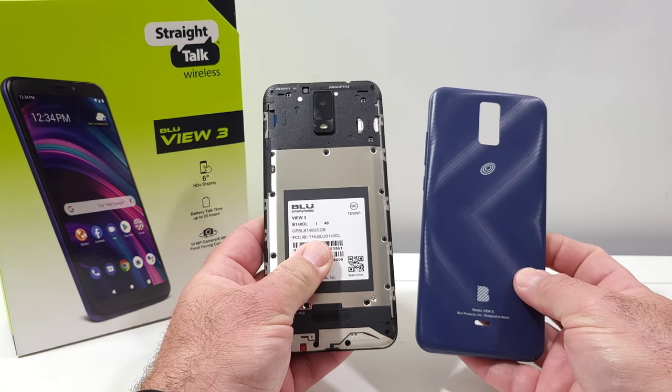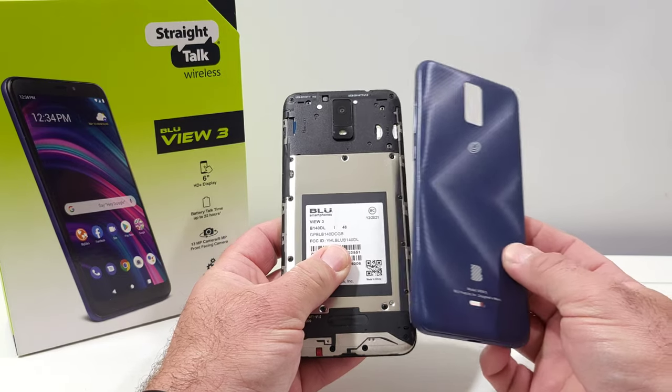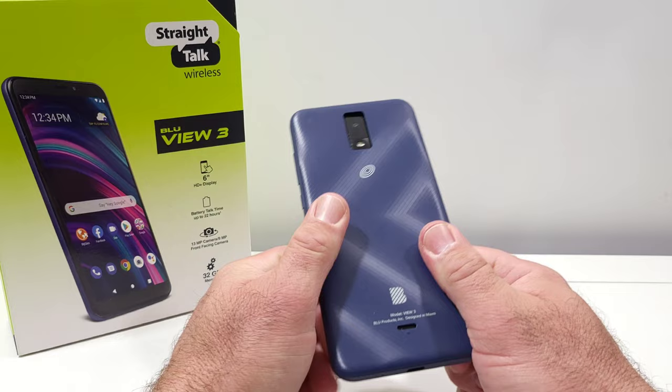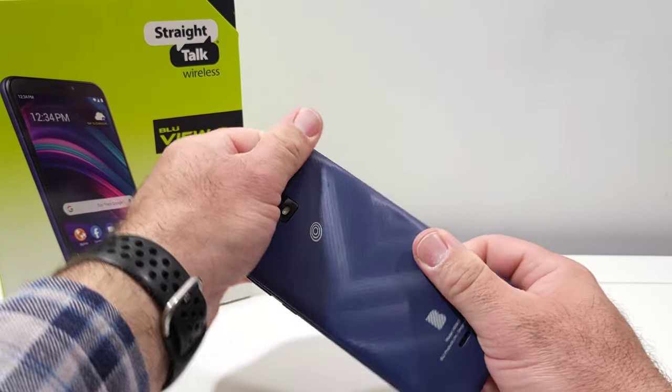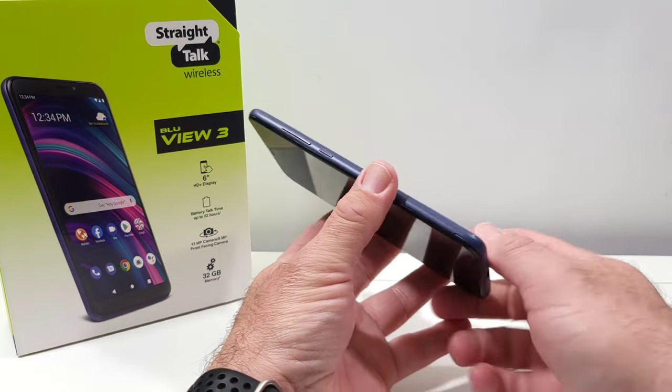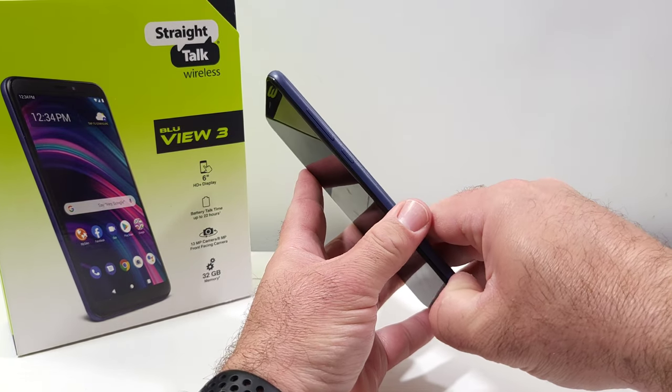That's basically how you can remove the back cover on your BLU View 3. If you want to put it back on, it will just snap right back on — as you can see there, it just snaps right back on. Just definitely look for that little groove right there; it will require some force and you will be able to remove the back plate.